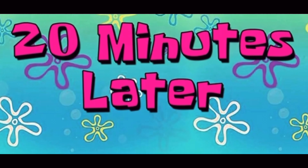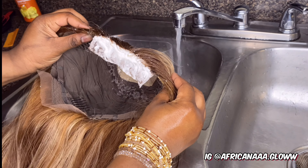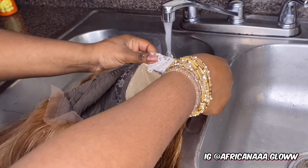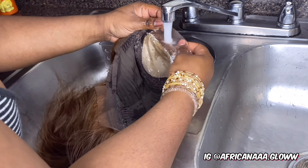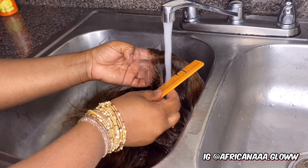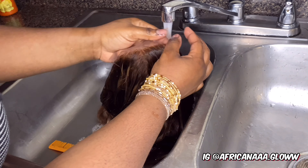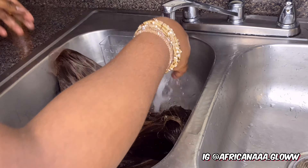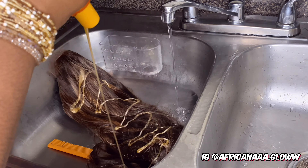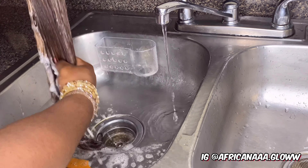Now that the hair is done bleaching, I'm going to rinse the bleach off and then go in with the Ultra Moisturizing Shampoo and Conditioner — it's a two-in-one. I use that to make the hair soft and fluffy so it won't be tangled up. Then I'll rinse and move on into the install.